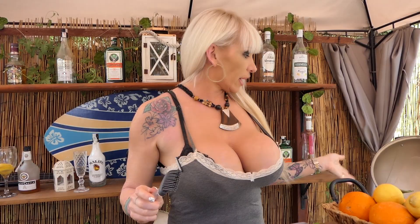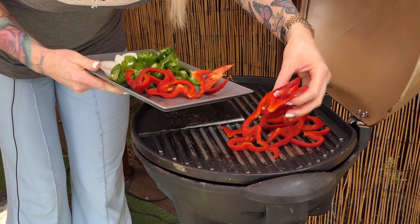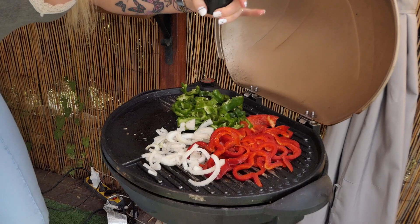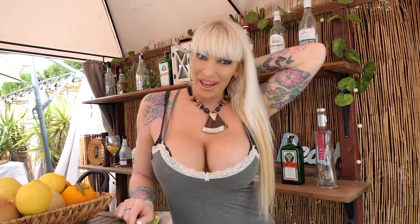The veggies are ready. The grill is hot — let's put some olive oil on it. Let's put the veggies on the grill. Some black pepper. We have to wait a little and then put the meat.